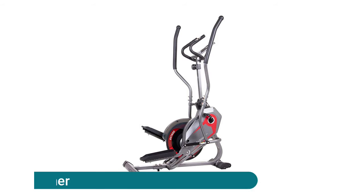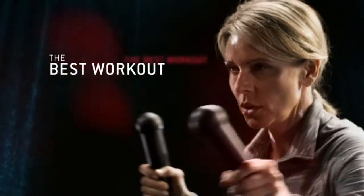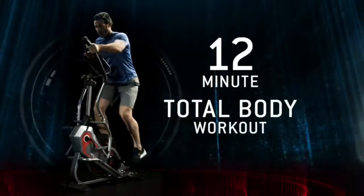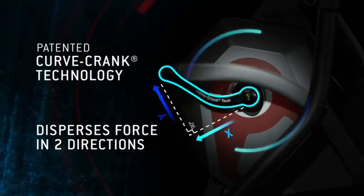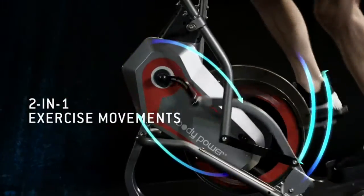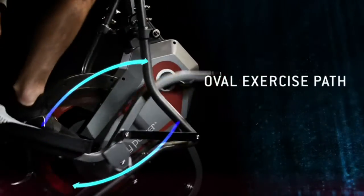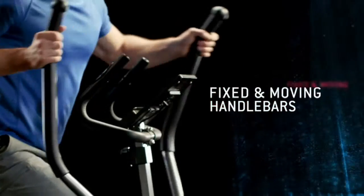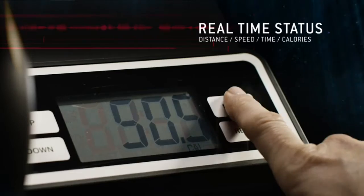Body Power elliptical stepper trainer. The curved crank applies constant tension to the X and Y-axis, delivering a dead-zone-free rotation as you step, with smooth operation and efficient motion. The ergonomic crank allows you to easily and safely adjust the resistance level while still running, for a full indoor HIIT workout. It features an LCD screen that tracks and displays calories burned, time, speed, and distance.